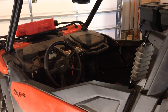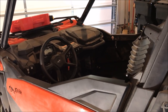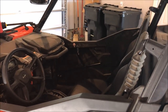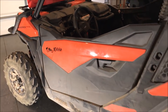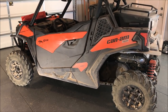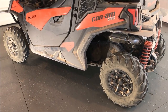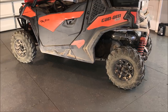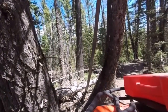I'm going to do the cons first so I don't end on a low note, but keep in mind some of these cons are actually pros at the same time. My first con of this machine is the wheelbase - it makes navigating the really tight 50-inch trails difficult at times.